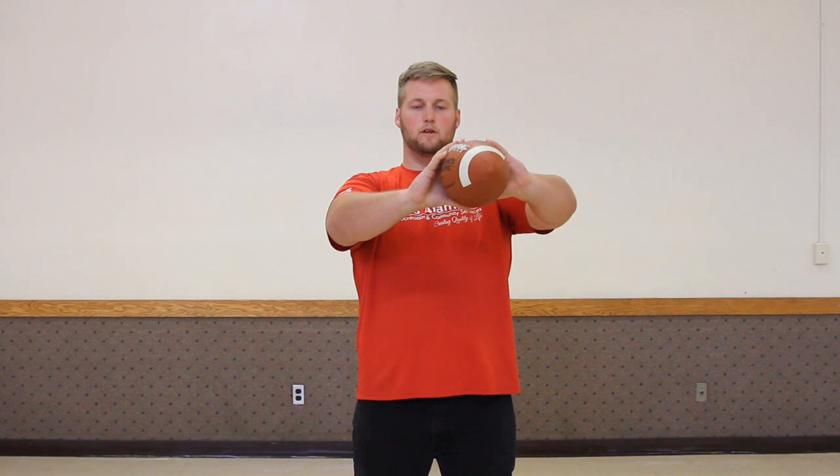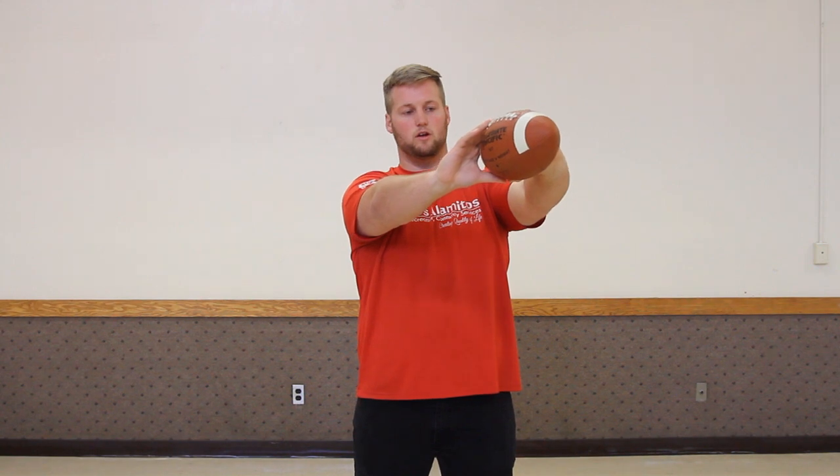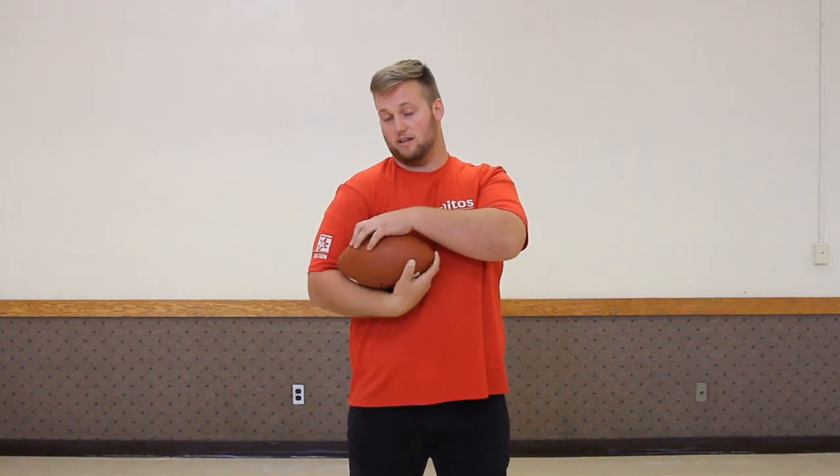After you catch the ball, you want to make sure you look the ball in, meaning make sure the tip of the ball goes through the diamond that you created with your hands. Then, depending on if you're right-handed or left-handed, you're going to flip the ball and bring it to whichever dominant hand you have. Make sure the ball is nice and tucked in — the back tip of the ball is tucked into your armpit.